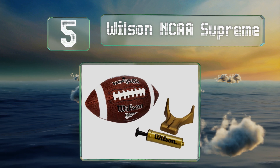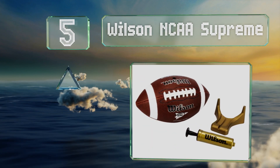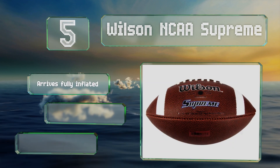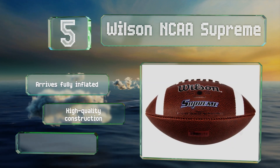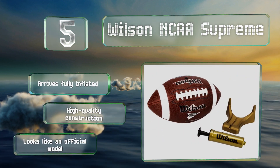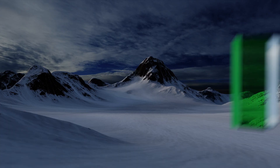Halfway up our list at number five, the Wilson NCAA Supreme comes with a compact but effective hand pump which is easy to store and allows you to add air whenever needed. It also includes a plastic tee so children can practice kick-offs even if none of their friends are available. It arrives fully inflated and is a high-quality construction that looks like an official model.